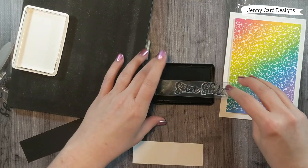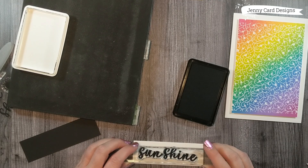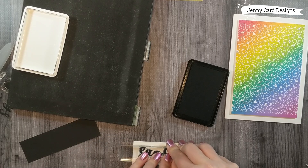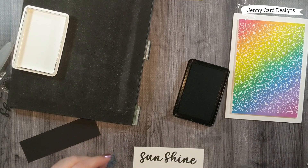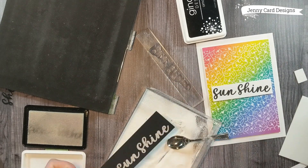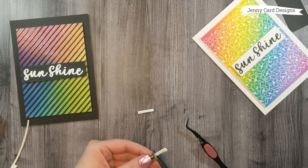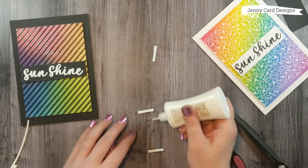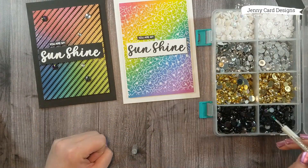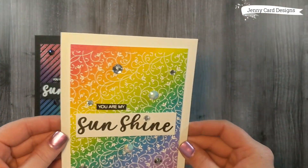For sentiments, I'm using the large word 'Sunshine' and the small font 'You Are My' from the Sunshine stamp set. I'm stamping with Obsidian Amalgam ink — I want a simple, basic sentiment so the backgrounds do all the work. I stamp on a small piece of white cardstock for the white card, and then use clear sticky ink with white embossing powder for the black card base. I trim up the sentiments and adhere them. There's also this super awesome container of jewels from Michaels — I love the color assortment — and I use those to accent the projects.